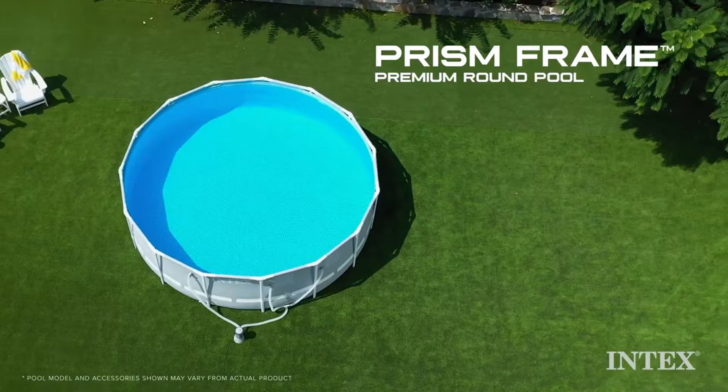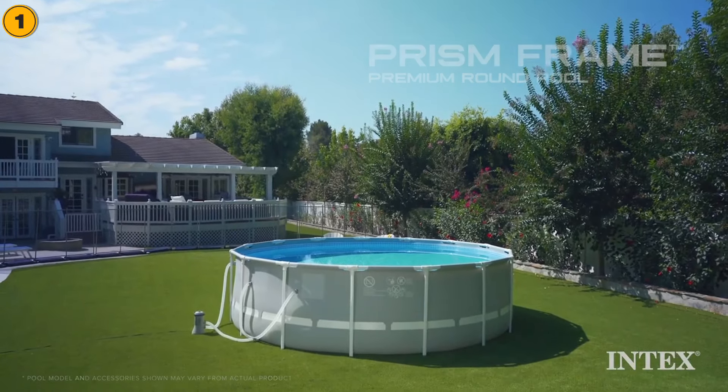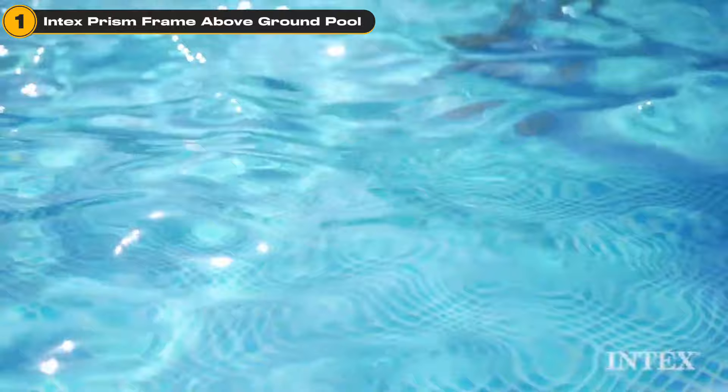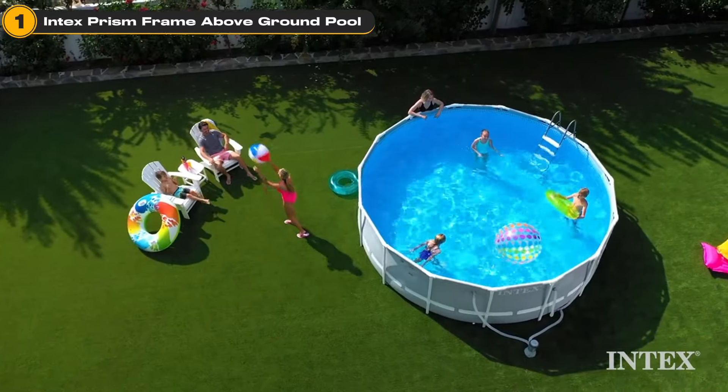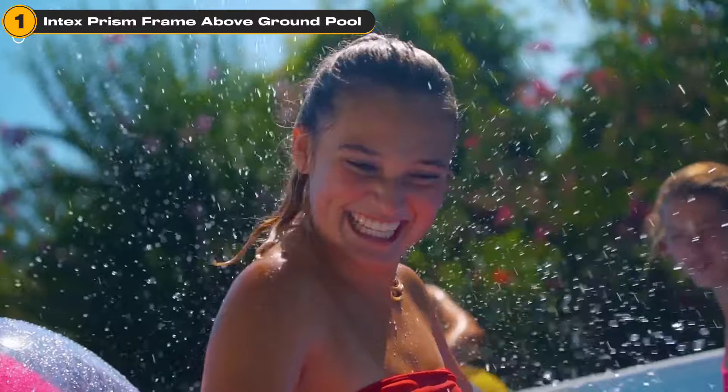This isn't just any pool. It's the Intex Prism Frame Pool, known for its durability and easy setup. With dimensions of 12 feet by 30 inches, it's the perfect size for family fun without taking over your entire yard.